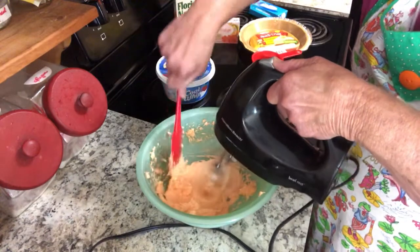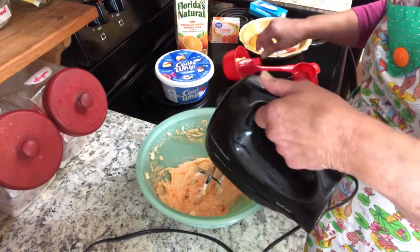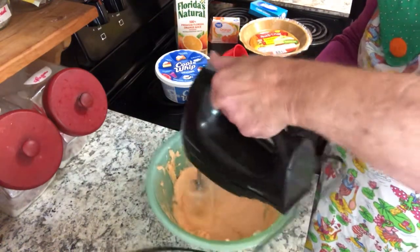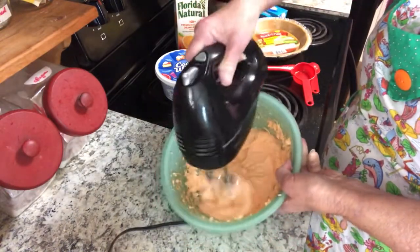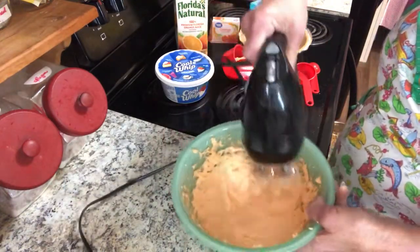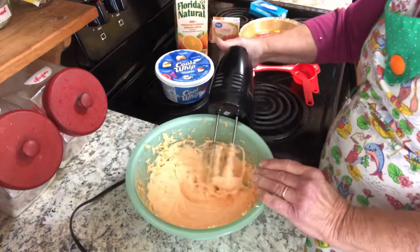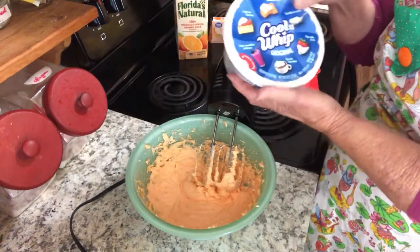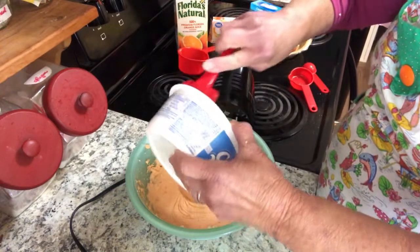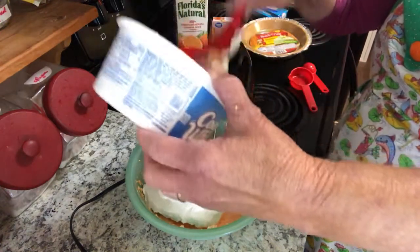Whip it up, let it go down — whip it up, whip it up. Now I'm going to add my 8-ounce tub of Cool Whip. Let's get it all in there, the whole thing — just dump it in. This is going to be a good pie.